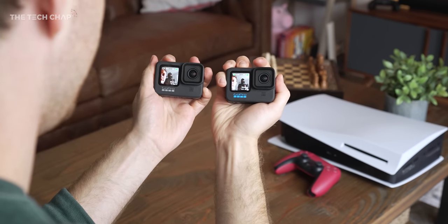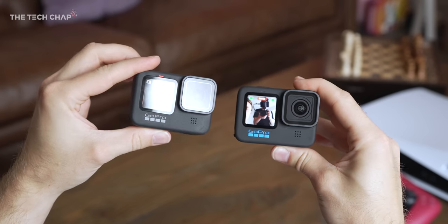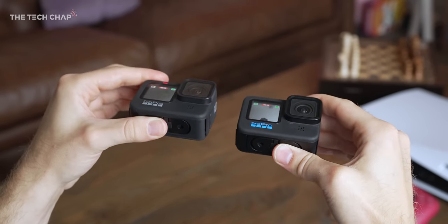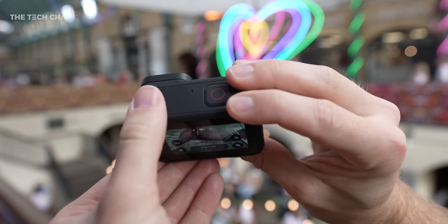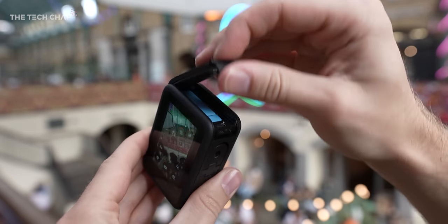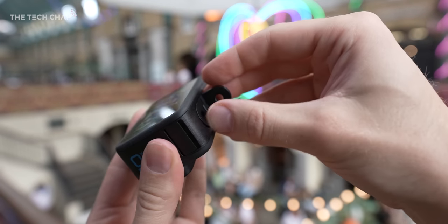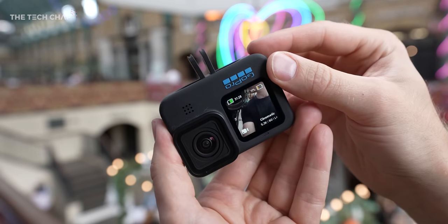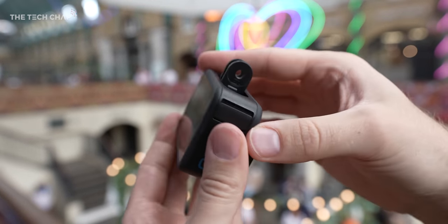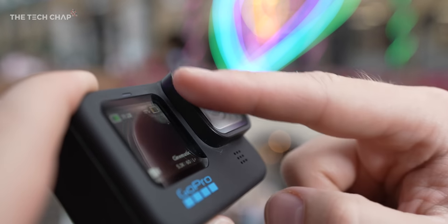Visually, you'd be hard-pressed to tell this apart from the Hero 9 — aside from the number and that blue font, and the fact that it's 3% lighter, you can't really tell. We get the same front and back screens, the same slightly finicky pulldown release for the battery and microSD card slot. Batteries are interchangeable, so you can use your old ones with this. And it does support all the mods for the Hero 9, including the max lens.